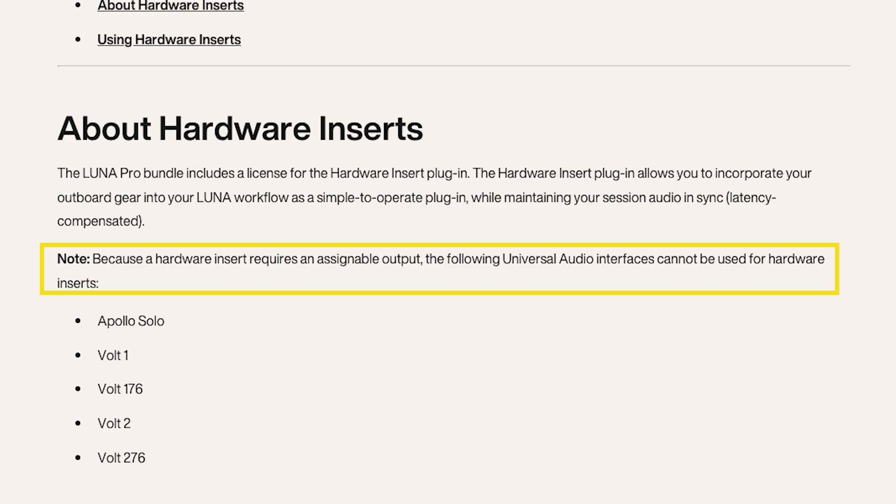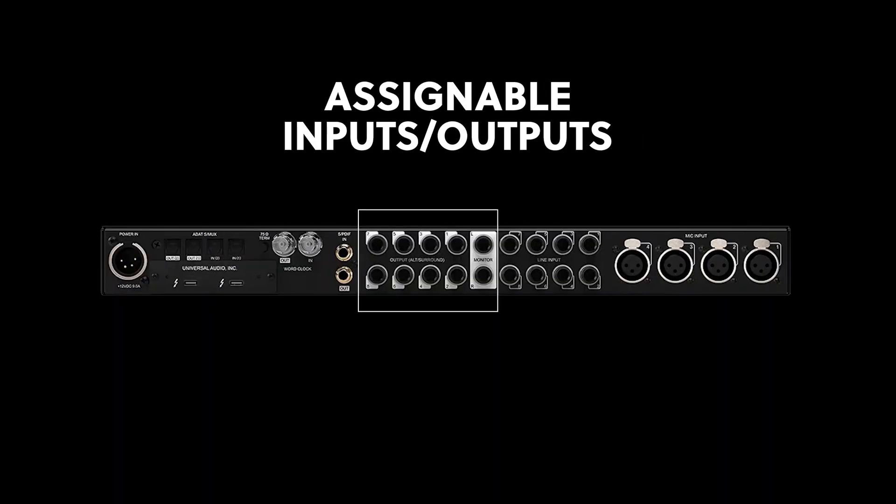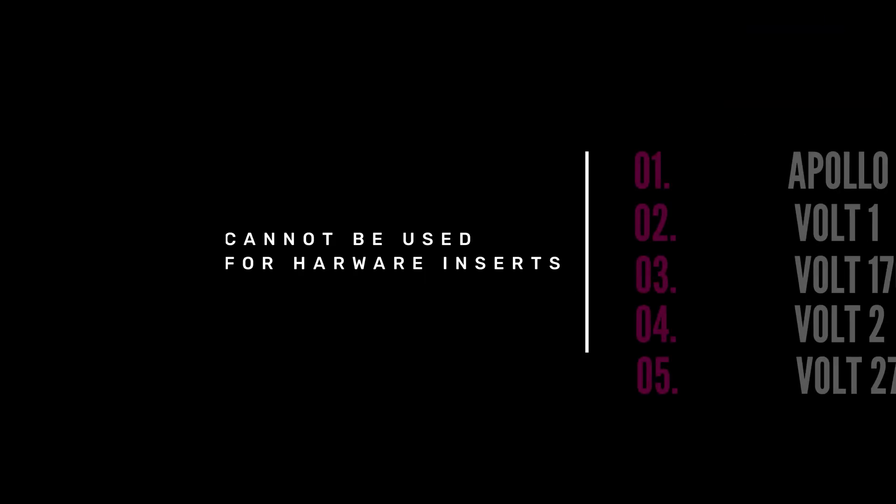One big thing I want to make sure you're all aware of: in order to use the hardware insert, you must have an audio interface that provides assignable outputs. UA has provided a list of interfaces that cannot take advantage of hardware inserts — the Apollo Solo, Volt 1, Volt 176, Volt 2, and the Volt 276. I'm going to assume the same is also true about third party interfaces that do not provide assignable outputs.